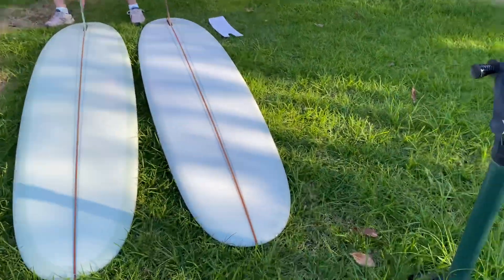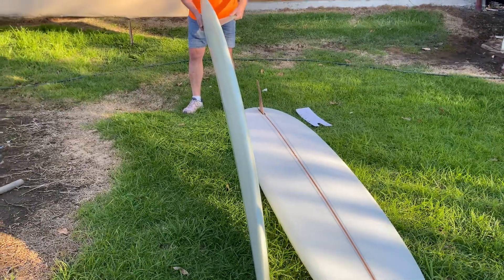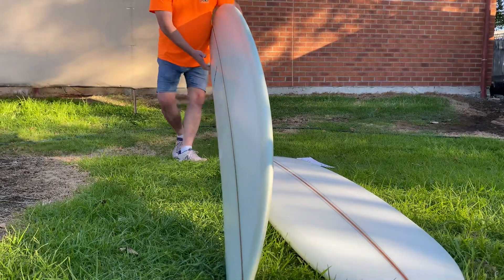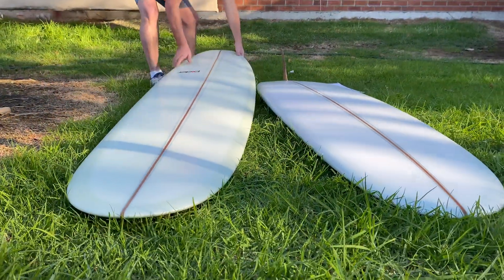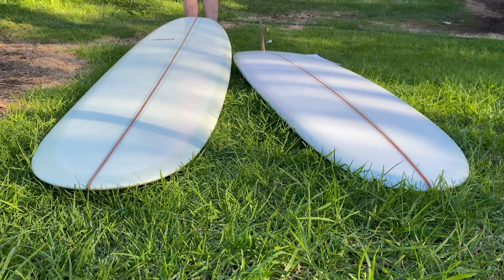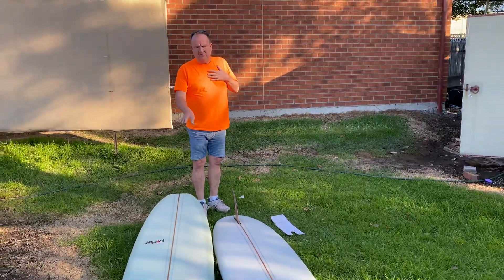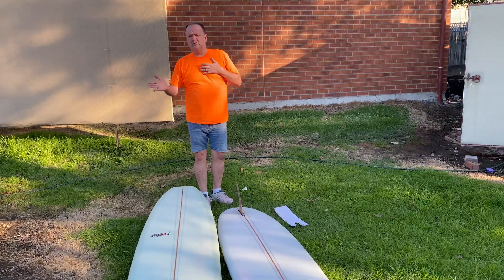I'll just get Kim to stay there and I'll turn this on the side, and you'll be able to see how pinched and thin that rail actually does look. Now, the difference between the two boards in how they ride is this is more forgiving — the fuller rail one — and the pinched rail one really is not forgiving, it turns on a dime.